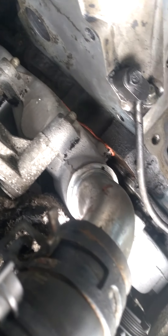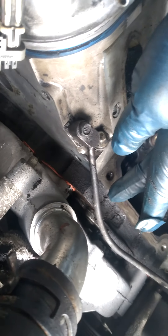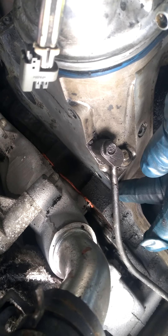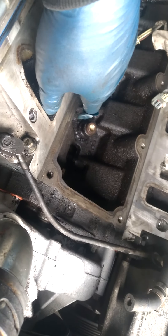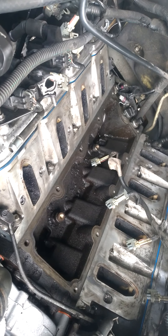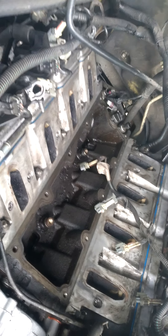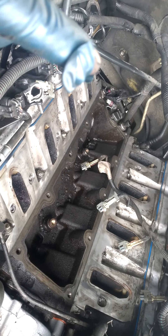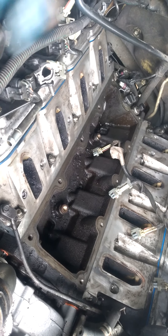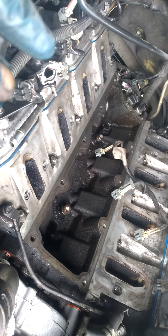I changed the water pump too, but before I put the water pump in I could see oil all down there — it can drip down here and get on the front part of the oil pan. But it's good to change all the gaskets anyway. So I ended up changing the oil pan gasket, the valve cover gasket, the lower and upper intake gaskets, and the oil pressure sensor.